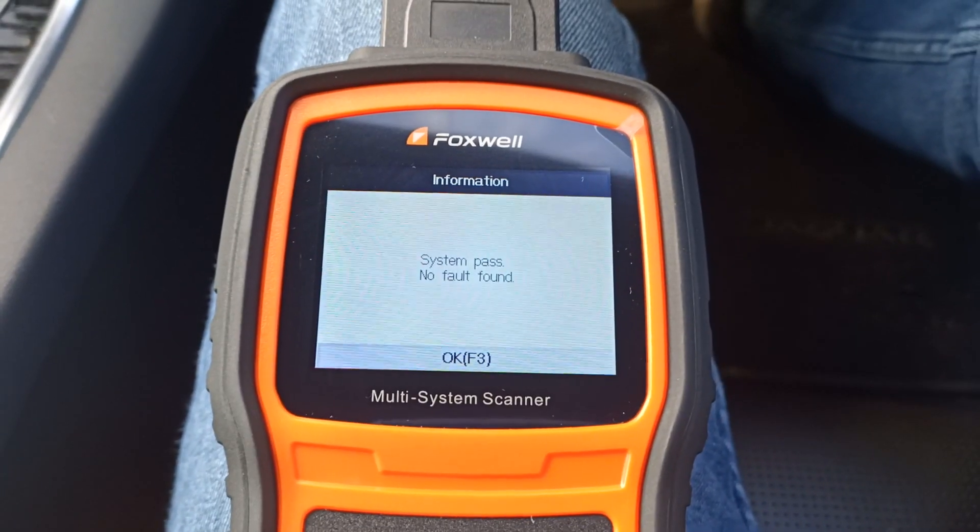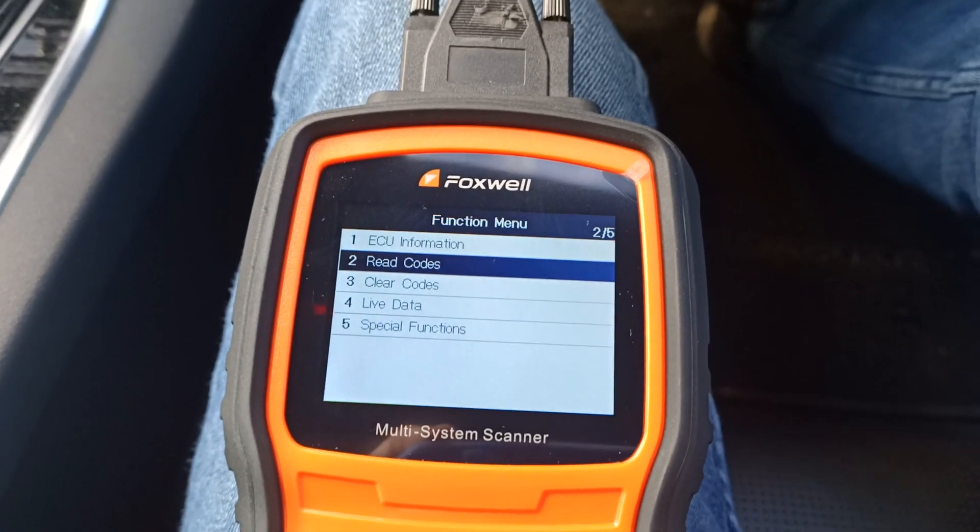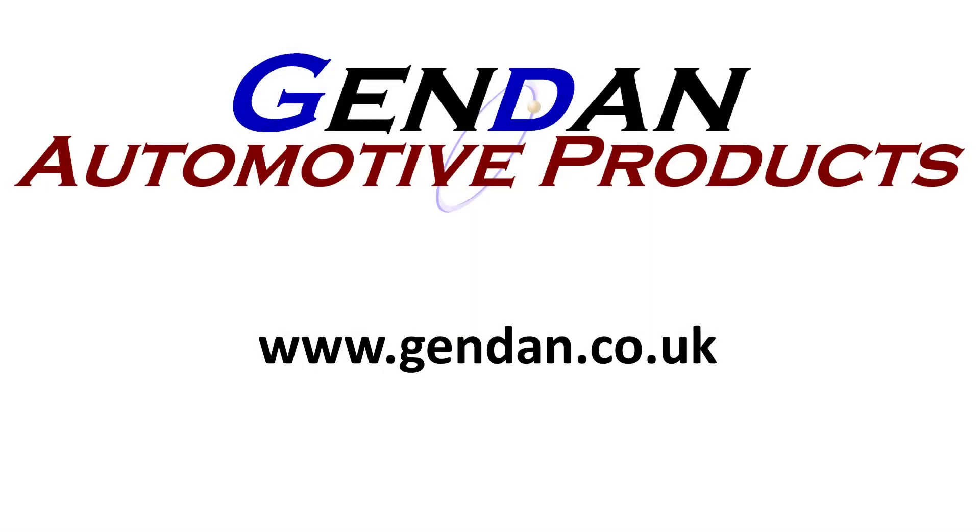But that's it. Any questions or queries on the NT530 or any of our other diagnostic tools, please contact us at gendan.co.uk.